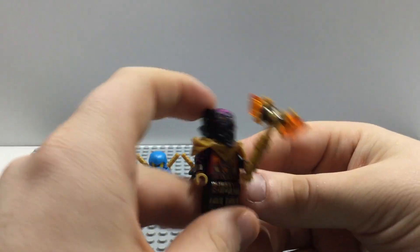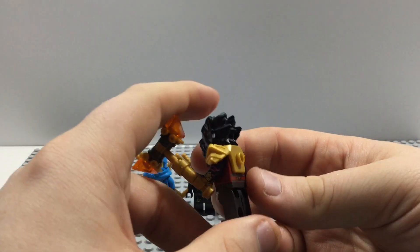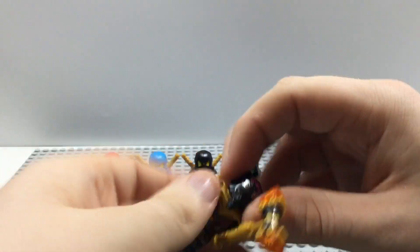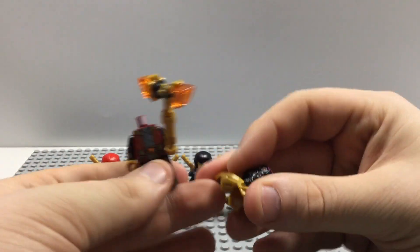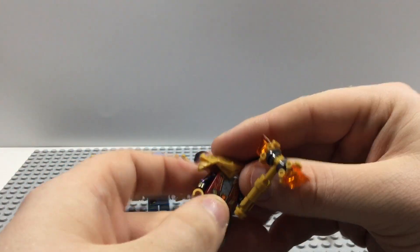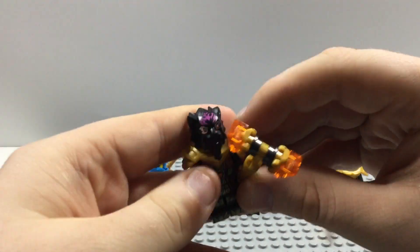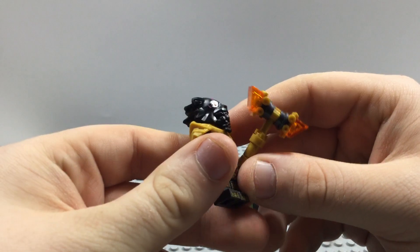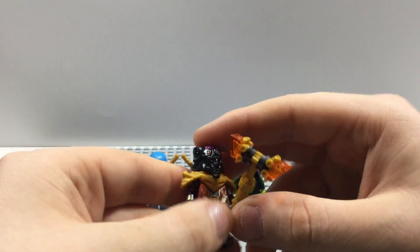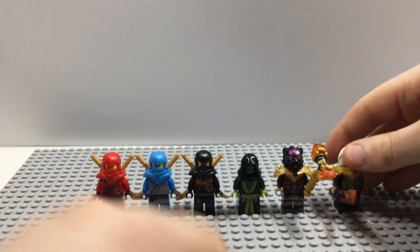Here we have Lord Raz — pretty much the same figure we got in some of the other Dragon's Rising sets. Nice arm printing on both arms, his head is one molded piece. The armor has nice printing on the front and back. Lord Raz is a tiger, and they could have given him some more white printing on his mouth to make him stand out a little more. His weapon is his hammer.